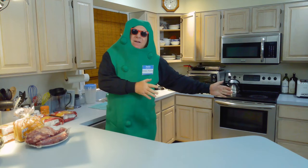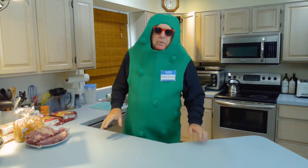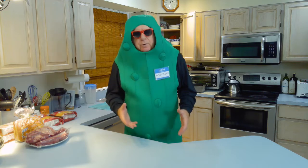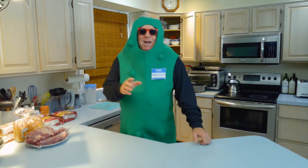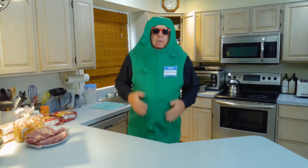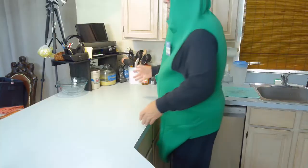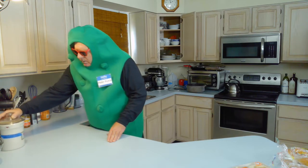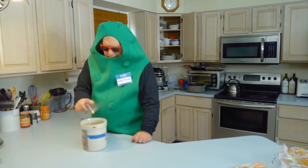Peter Pickle is in the house! Let's hear from Harvey — he's in the house too. So listen, I was here about a week ago, maybe seven or eight days, and I made some fermented kosher dill pickles. That's right — fermented kosher dill pickles. I did that because I'm a pickle expert and my name is Peter Pickle. Now we can access the pickles that I made — and here they are.